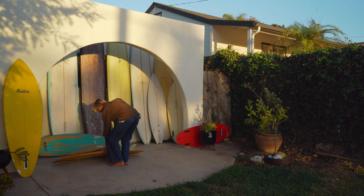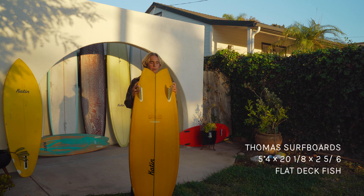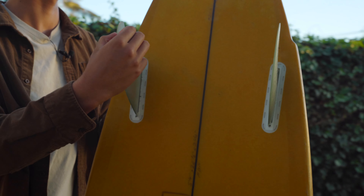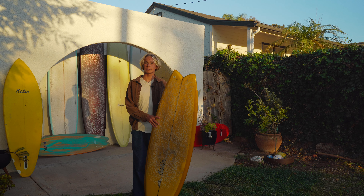My second board is a little 5'4 Thomas Fish. Got a little wing in it. Really fun board. You can kind of ride it in any condition you want — it works in small little waves at home and also in good-sized little tubes sometimes. Brought it to the East Coast with me.